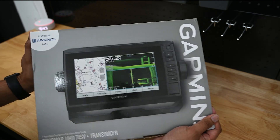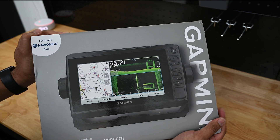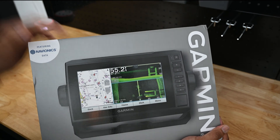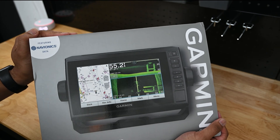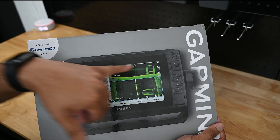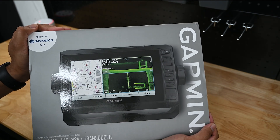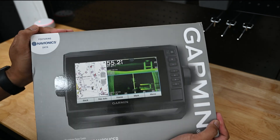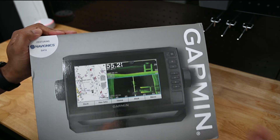This transducer has CHIRP — Compressed High Intensity Radiated Pulse, I think I got it. Instead of traditional sonar with just one signal at one frequency, this has multiple signals at multiple frequencies. Once the signal comes back from the transducer, it converts it into a better display because you have a better range of frequencies. For Garmin, their Ultra HD terms are ClearVü and SideVü — ClearVü is their high definition downward view, and SideVü is side view. Some manufacturers call it side scan.